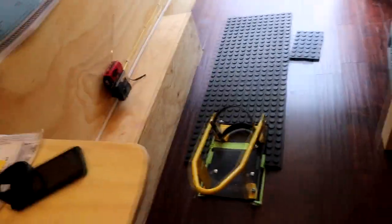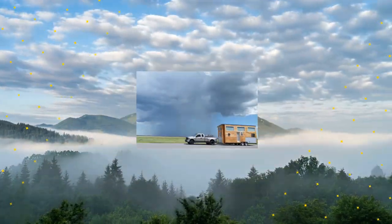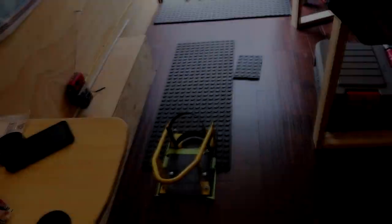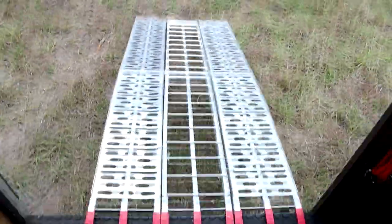Hey everyone, welcome back. It's Ryan. We're going to continue the cargo trailer walkthrough and this time we are looking at the motorcycle chock system. It's actually pretty basic. I've got a motorcycle chock right there for the front wheel, some rubber mats to protect the floor, and a ramp that comes in and comes down.